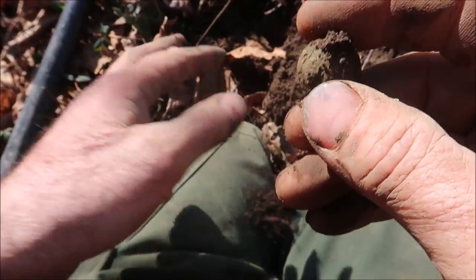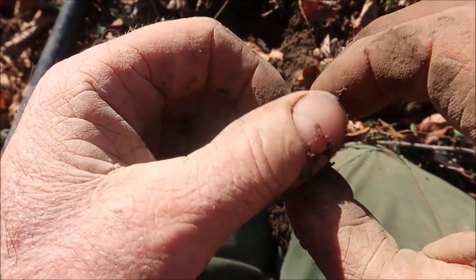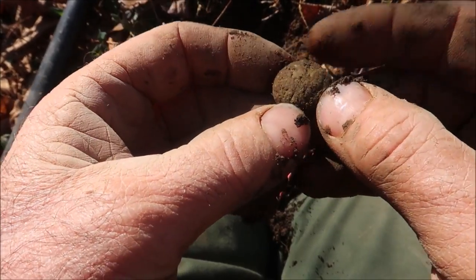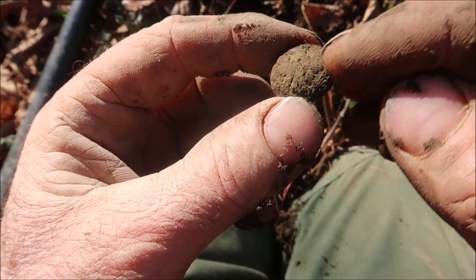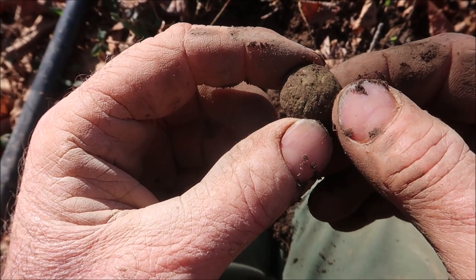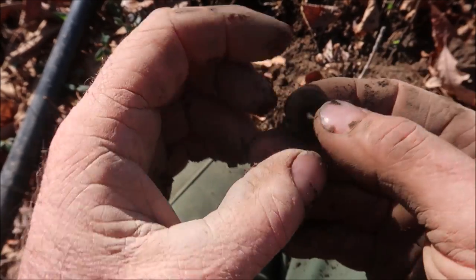Yeah, look at that — that's a Union General Service button. This is what the Yankee Infantry would wear. Very common — the most common Civil War button. You see it has an eagle on it and a shield in the middle. If it had a letter in it, it would be an officer's button — like A for artillery, I for infantry, R for riflemen. But it doesn't have any, so we know this was an enlisted man's button. That's a good one — that's not going to fall apart. Good shape. That's a nice little find right there.